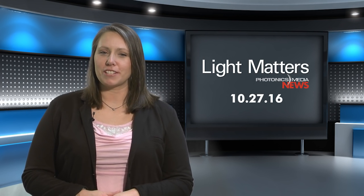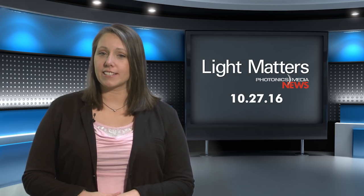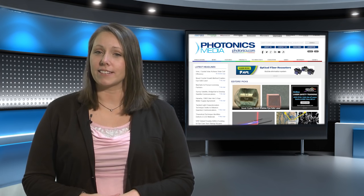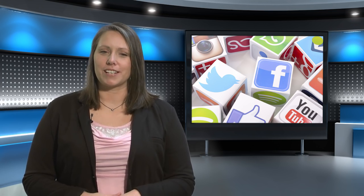And that's it for this month's show. If you haven't done so already, check out the redesigned Photonics.com, which has been named a 2016 Folio Aussies Digital Award finalist. And be sure to follow us on social media, too. Until next time, keep following the photons. We'll see you next month.